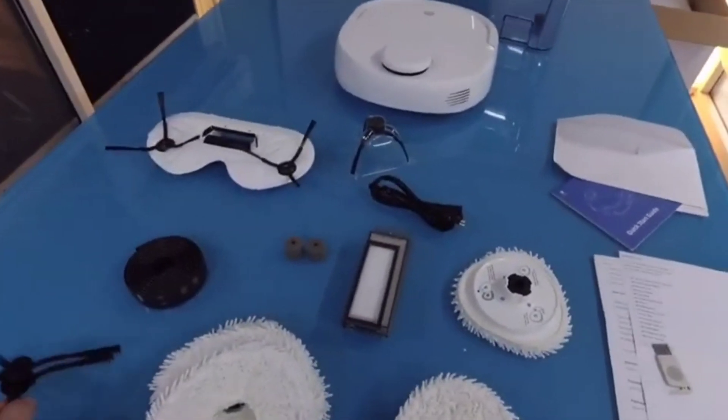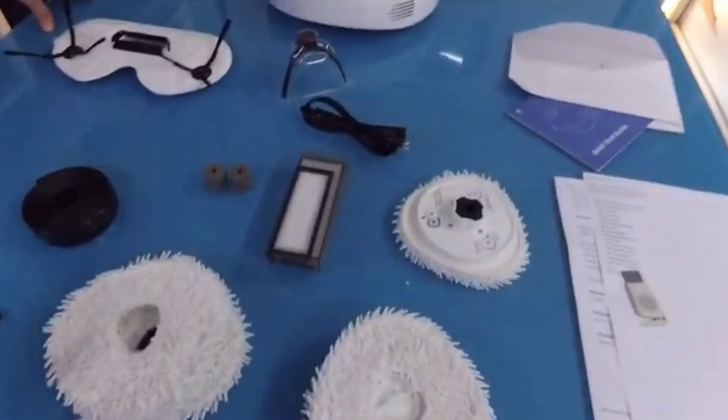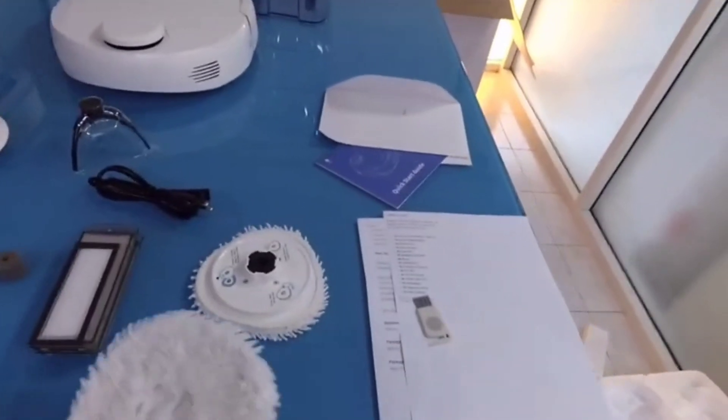They lay out all the parts so you can clearly see what's included: the robot, the side brushes, magnetic tape, filters, water filters, a power cable, extra mopping pads, the instruction booklet, and even a cleaning tool. Wow, they're such professionals.